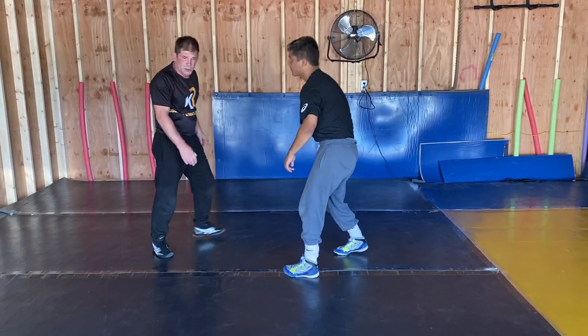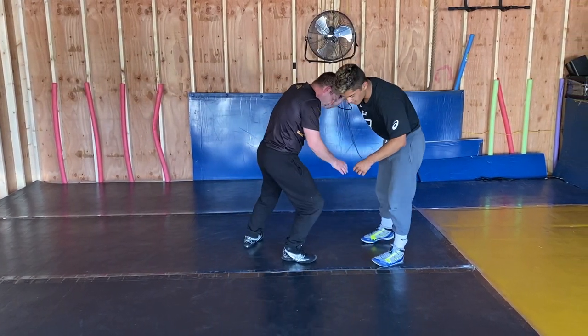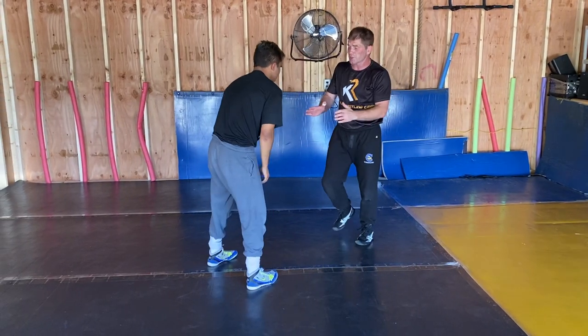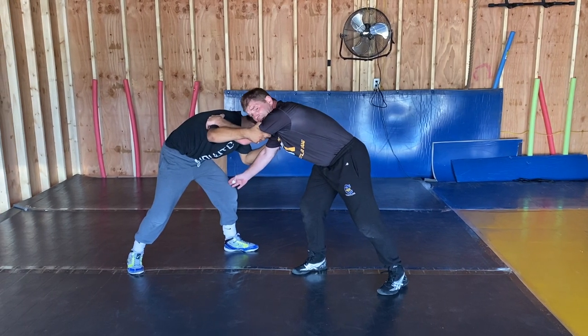So if you ask me, 'Coach, hey Roberts, what do you want to do? Where do you want to be the most?' For me, boom, this is where I want to be. Good wrestler — legs back — I'm going to attack this side of the body.